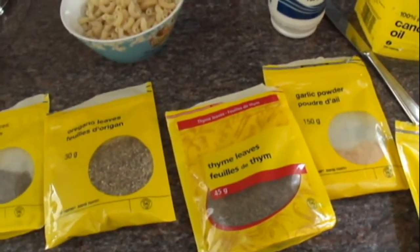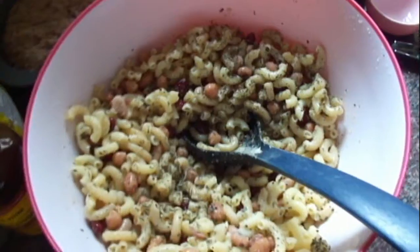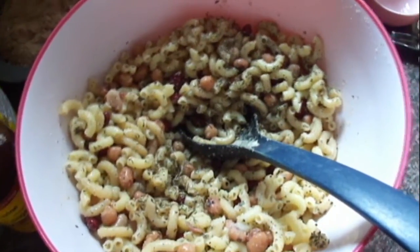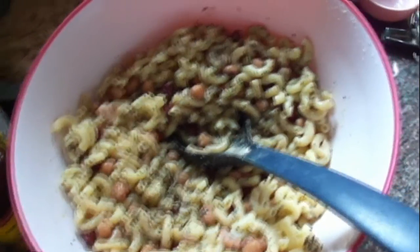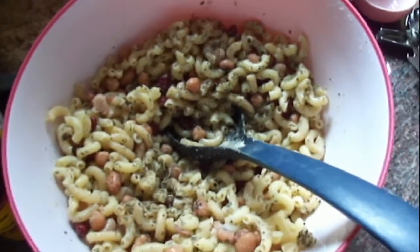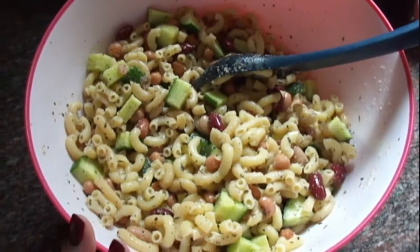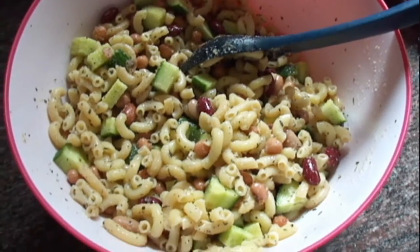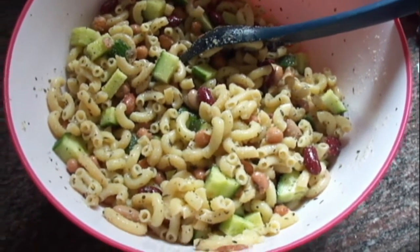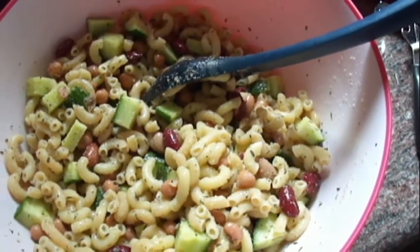Some people might have qualms about dried spices, but we really like them. Note that once you put it in the fridge, the spices will pretty much intensify. In the moment when you put them in, they're not going to be as strong — especially the garlic — but once it's in the fridge, you'll really get the strong flavor. So this is all mixed up together, and I also added in half a cucumber, diced, which really adds a nice punch of color.